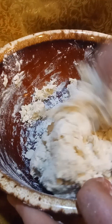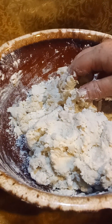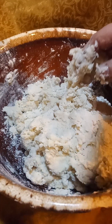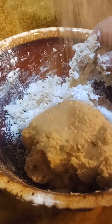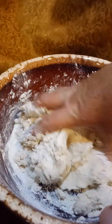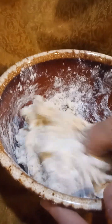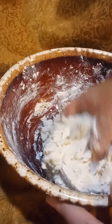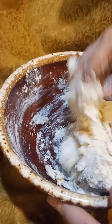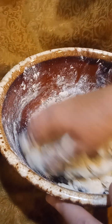Be a little bit careful here, because you can very easily get it overworked, and that's going to make your crust not be flaky. I'm being very careful — I'm not squeezing it really hard or anything like that. I'm just barely touching it.